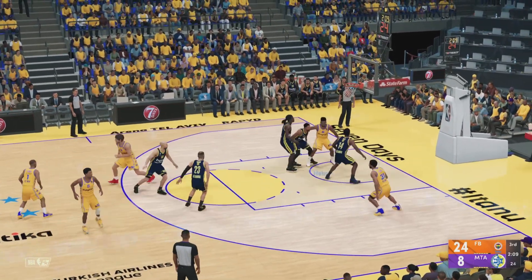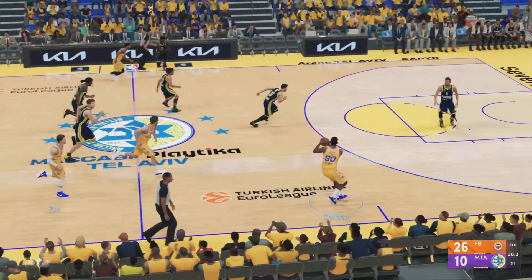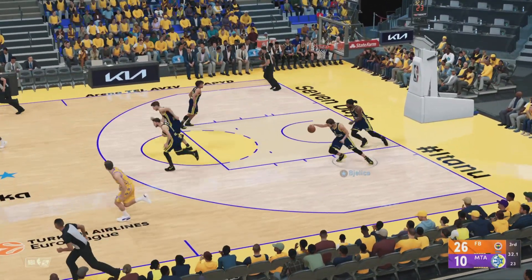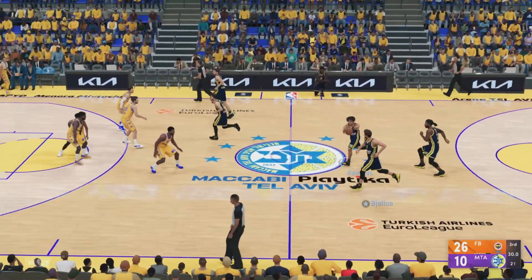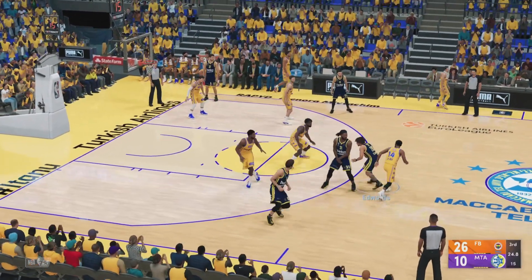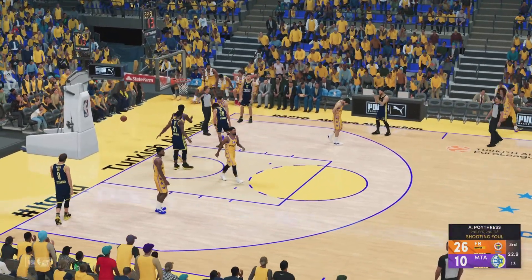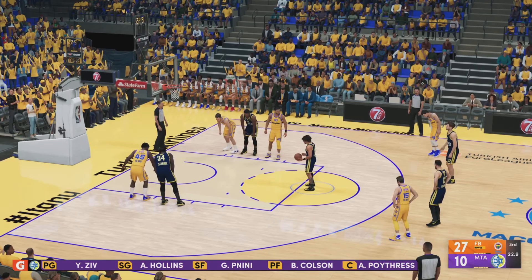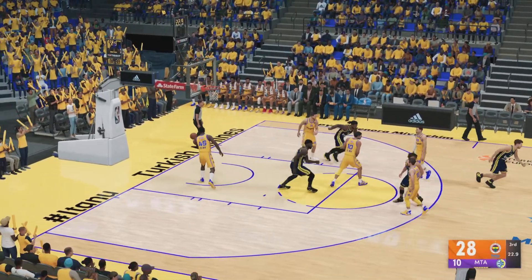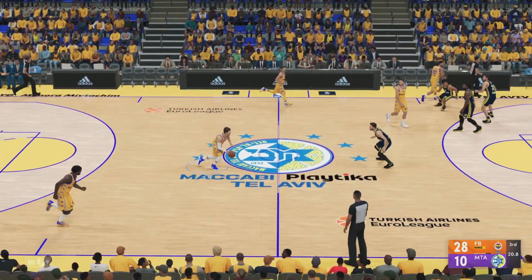The putback - controls the rebound and puts it back up and in. Finally, but time is running out as they try to find a way back into it. It will be soon if they don't start cutting into this deficit. Outside, Edwards - and that one is clearly a foul, gets the whistle, two shots coming up. Good on the second, so he makes them both. Impeccable from the line since halftime.